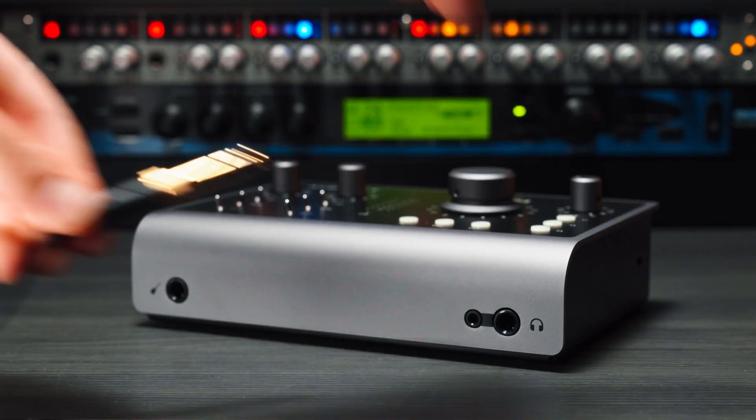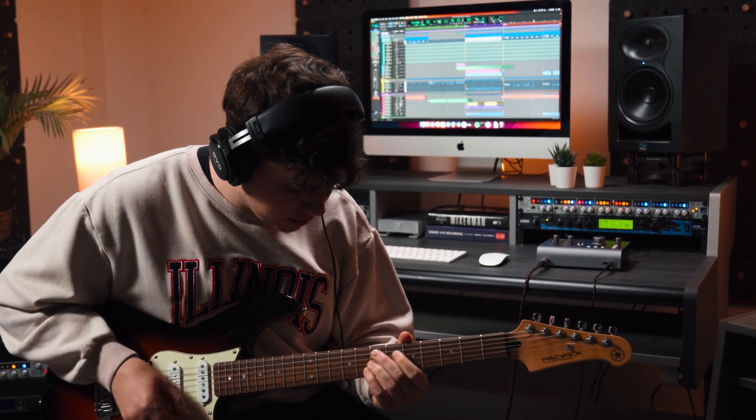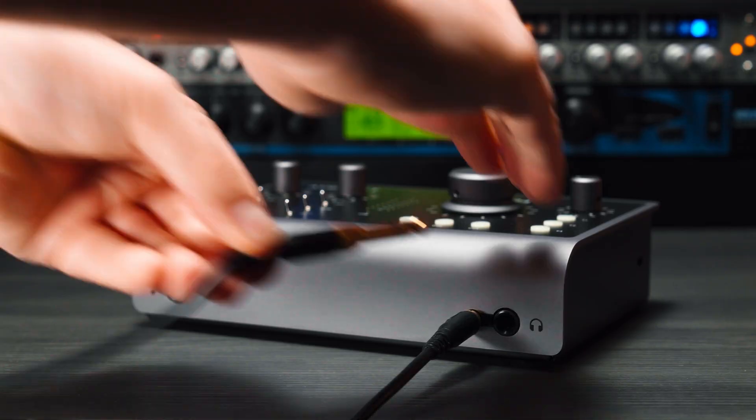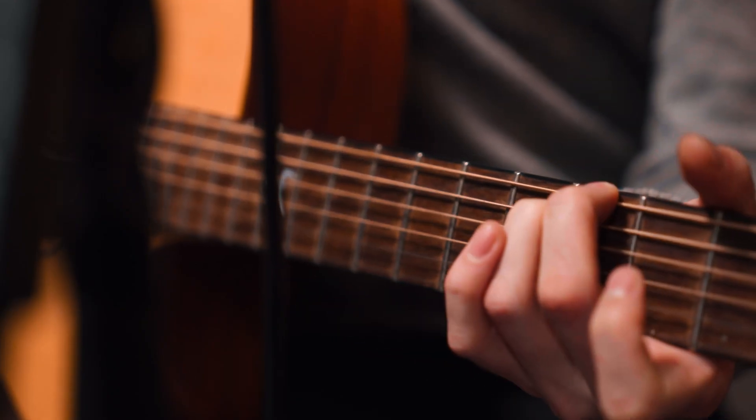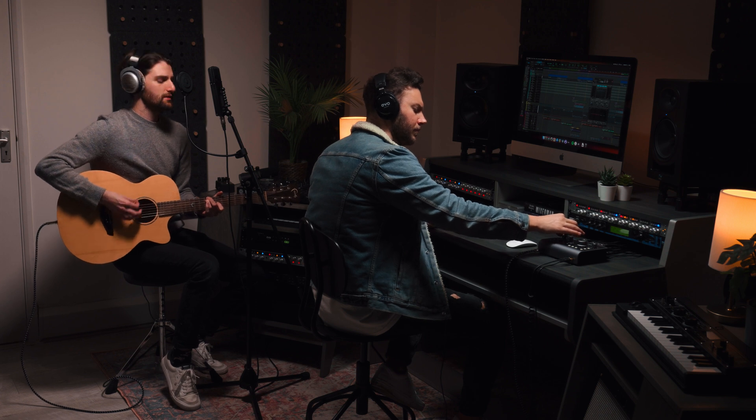Confidently reference your mixes on headphones with iD24's independent stereo headphone amp, providing enough power to support headphones up to 600 ohms. With both a quarter inch jack and a mini jack connection, iD24 allows you to plug in two sets of headphones at once, ensuring you and your artist can work together seamlessly.